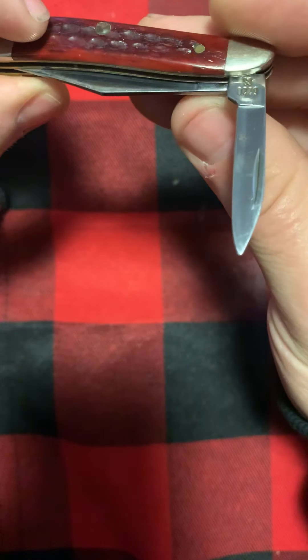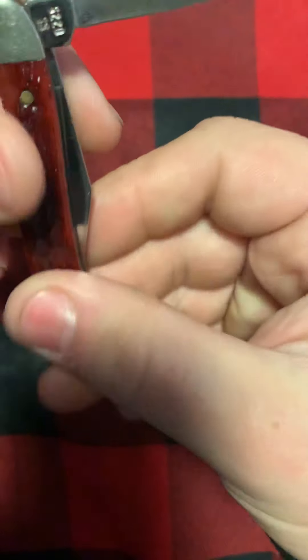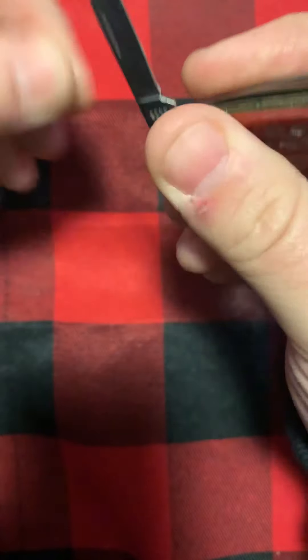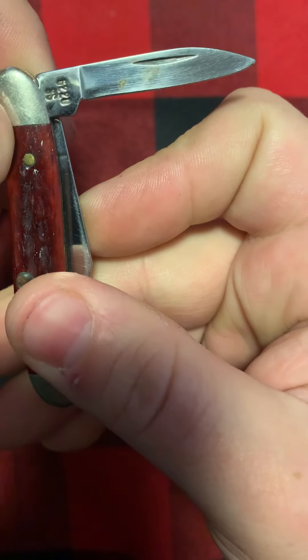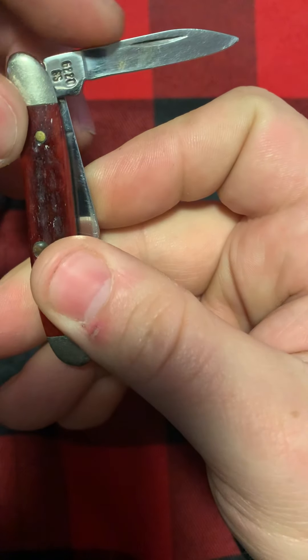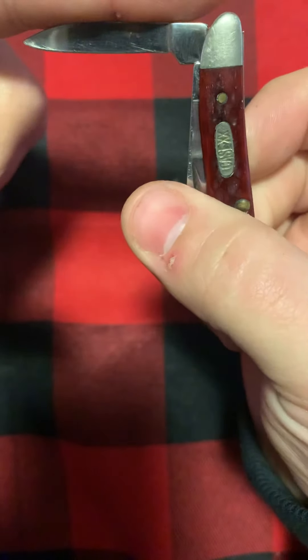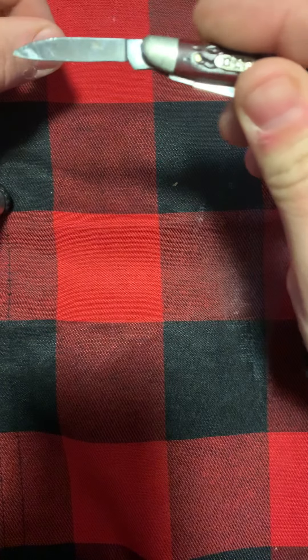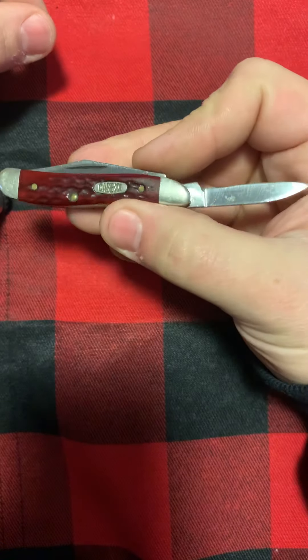A lot of times you'll get some grime down in here and that'll cause rust. There's a little bit of rust spot starting right there — yep, a little bit of discoloration right there on that blade. Need to hit that with some Case paste. This has been a user knife, but it's a pretty nice little decent knife.